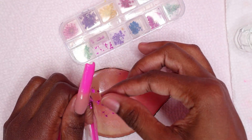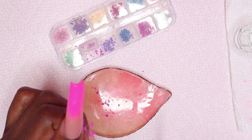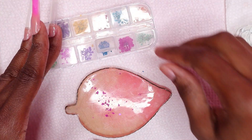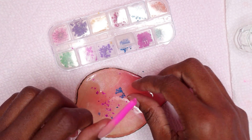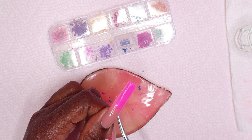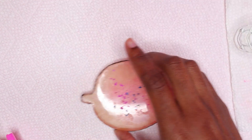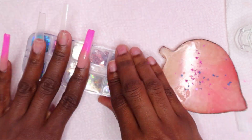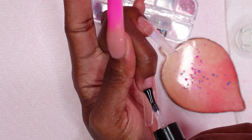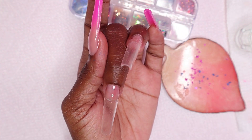Moving on, I'm using these mini flowers today. I'm picking out what I want and cutting them into smaller flowers — using the pink and the blue flowers, separating them into smaller pieces. I'm also going to be using some glitter butterflies in silver. I applied a layer of gel base coat to the middle nail and then I'm using my dotting tool to pick up the flowers and place them on the nail.